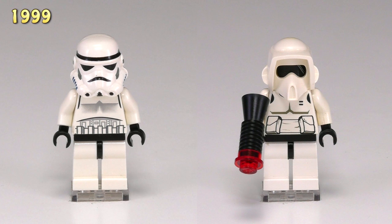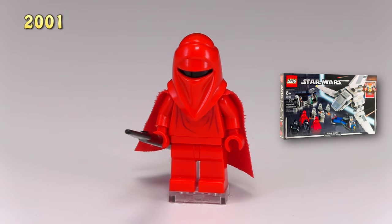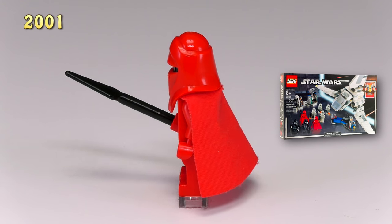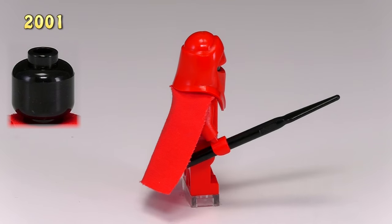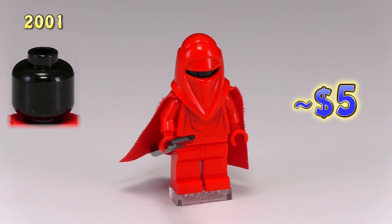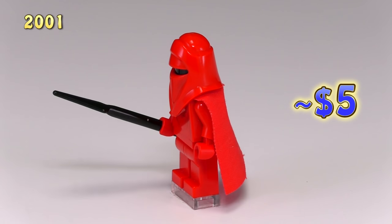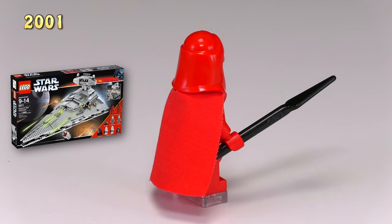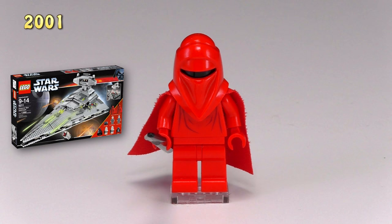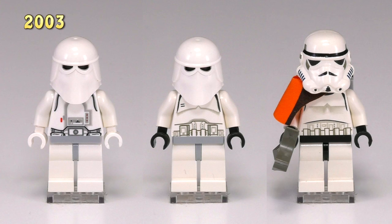Jumping up to 2001, here we have our first royal guard. The entire body is red except for a black slit in the face — there's a solid black minifigure head underneath. He's got some simple robe detailing on the front of the torso and carries just a regular black spear. I really like these characters for being so elusive in the movie — you never really know what they're capable of, but maybe we'll get to see them fight in Rogue One.